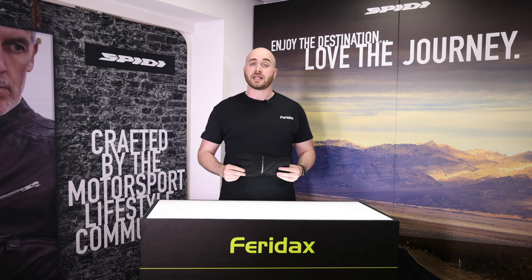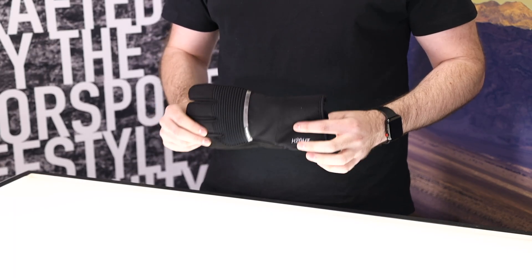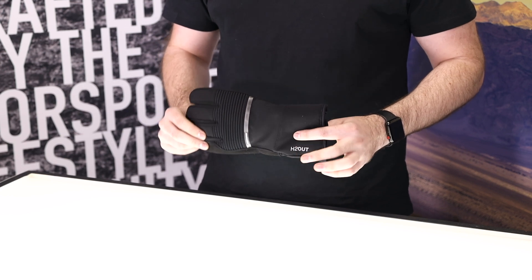Hello and welcome back to Faradax Max. Next up we're going to take a look at the new glove from Spiddy The Underground. This glove is waterproof, windproof and breathable thanks to its H2 outliner. It also has an anti-absorbent water barrier.